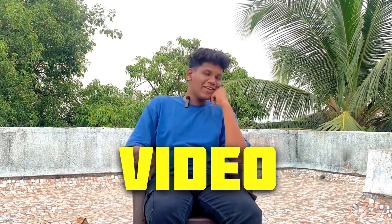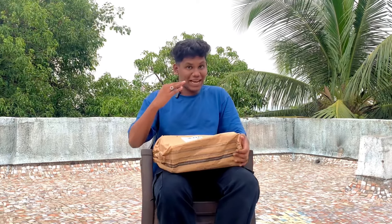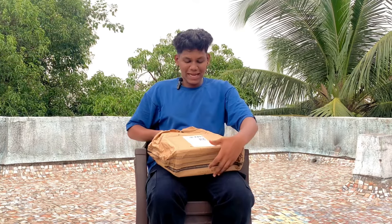Hello guys, welcome to another unboxing video. This video was already done yesterday but it didn't happen at the end of the day — I'm sorry about it. We had already shot this video yesterday but it didn't work out, so we are finally unboxing again. The clip of today I will put at the start, so now it's not time to waste.